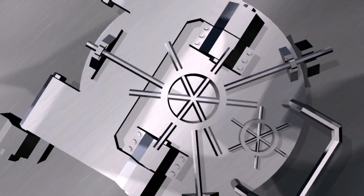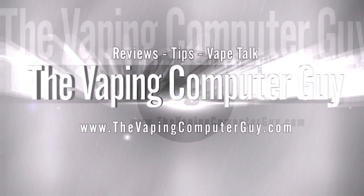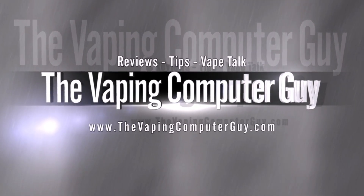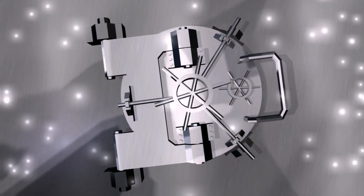Hey, welcome back. Bob the Vaping Computer Guy. It's a Monday and it's a vlog. Sorry, I'm going to be vaping a lot in this vlog. I've been really enjoying some new juice here — actually old juice, but really been enjoying it. So a bunch of different things, just a little bit of rambling today.